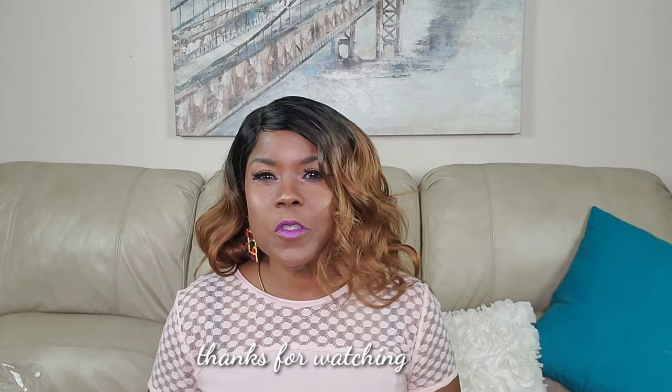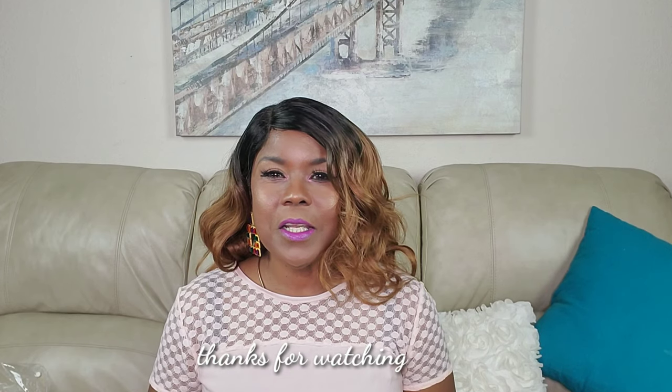So thank you beauty connoisseurs for watching, and I'll see you guys in the next video. Bye!